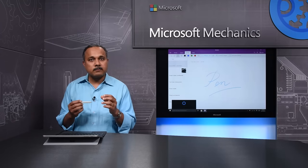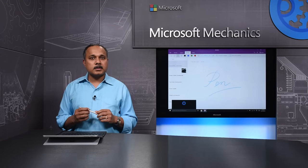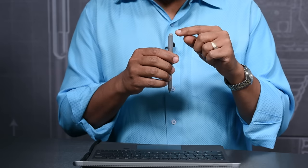You can customize these click functions through the Surface app. What's also different in the tail button is an eraser.